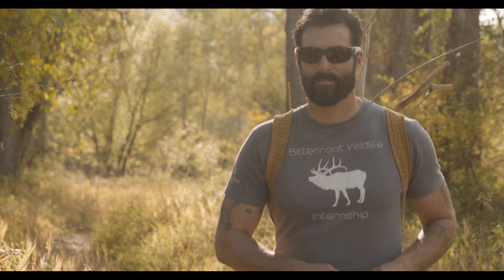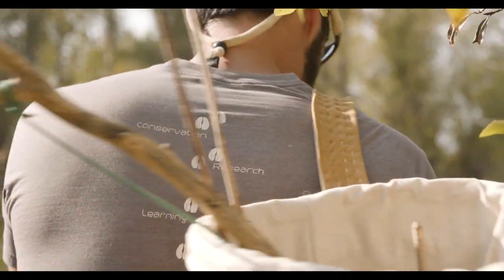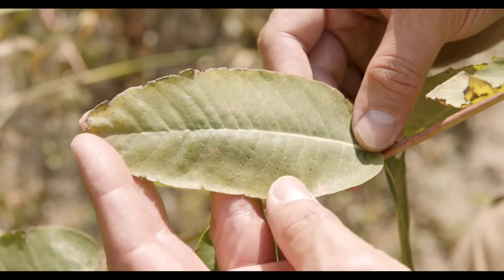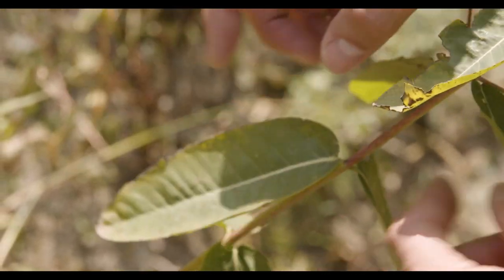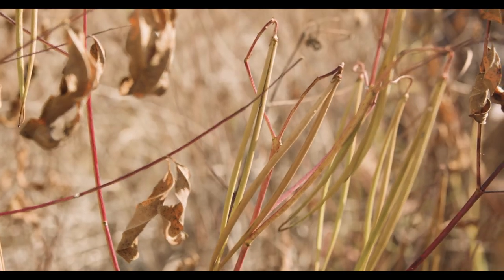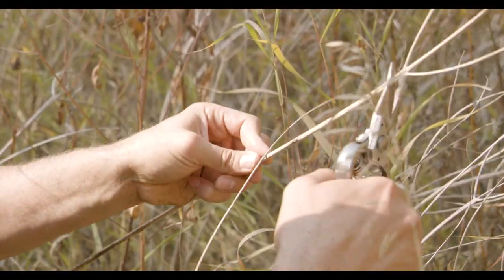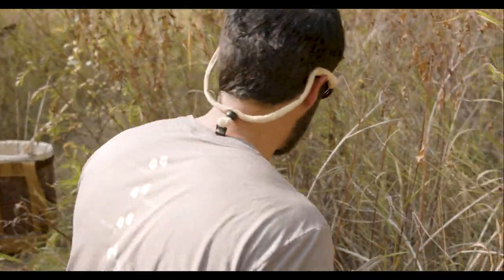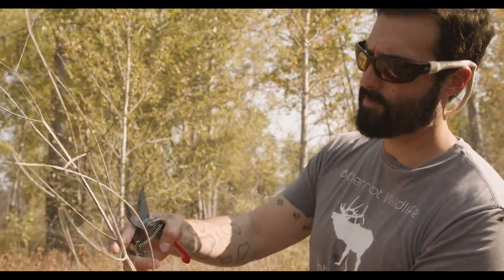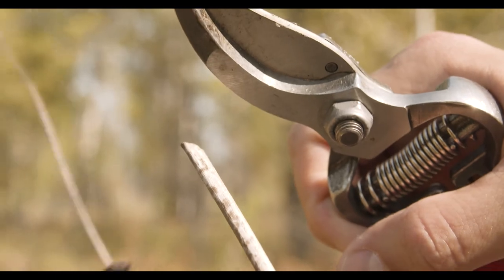If you want to harvest dogbane, then you want to be down in the river bottoms. It's a smooth leaf, relatively large. They don't have a serrated edge or anything like that, and they grow opposite along the stem. They have long, slender seed pods. In many ways, this plant really resembles milkweed. Dogbane is toxic depending on where it's at in its life cycle, so you do want to be mindful of that. I'm trying to select last year's stalks and I cut them as low as I can get, cutting where they start to produce little side stems.